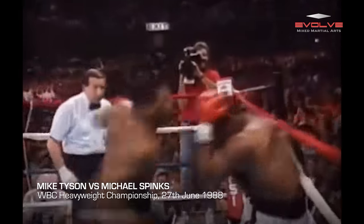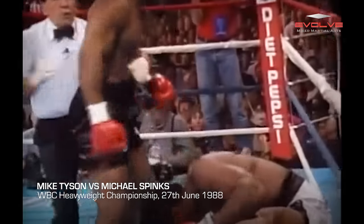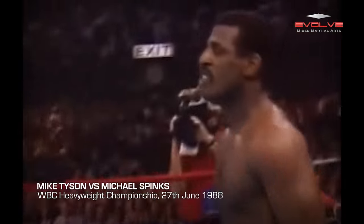He's not landing yet, but he's taking them — the uppercut, body shot — down goes Mike Spinks for the first time.